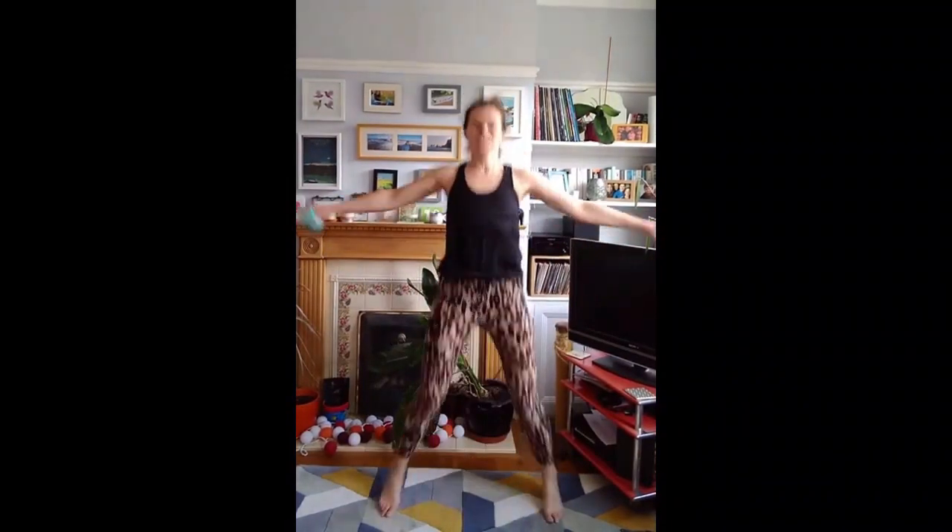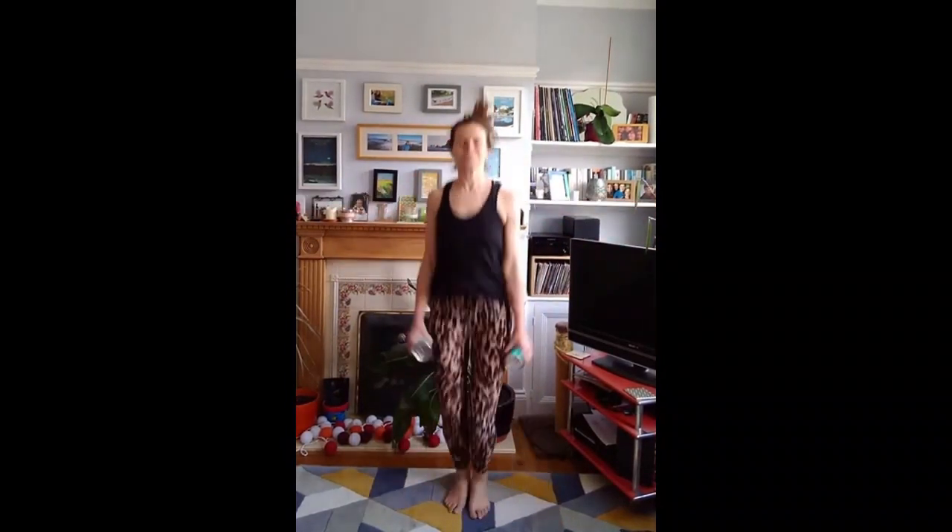Ready? We need a hero. Nice bicep curls, keep going, one at a time. Keep jogging, make some side lunges, and we'll do some jumping depths, keep going.